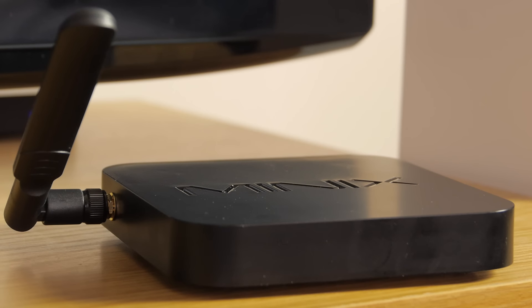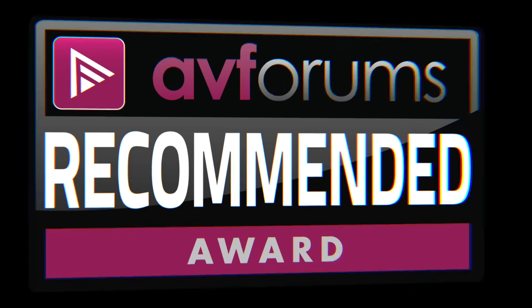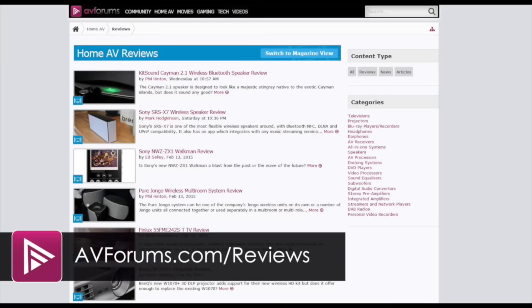All in all we found the Minix X8 Plus to be an incredibly versatile device which ran almost all of our key Android apps very well, so it's well worthy of an AVForums recommended award. You can read the full in-depth review at avforums.com/reviews.